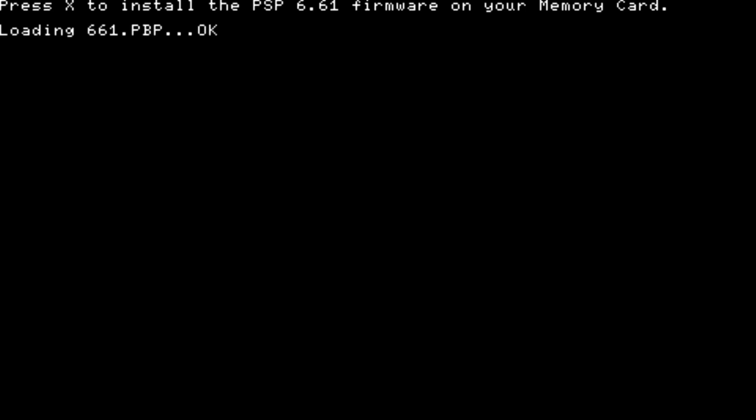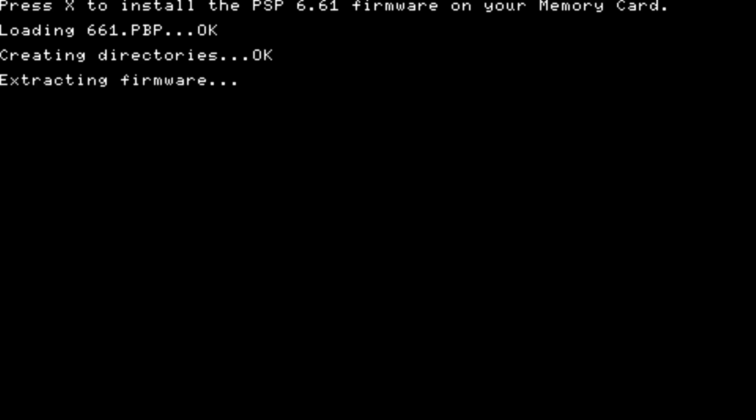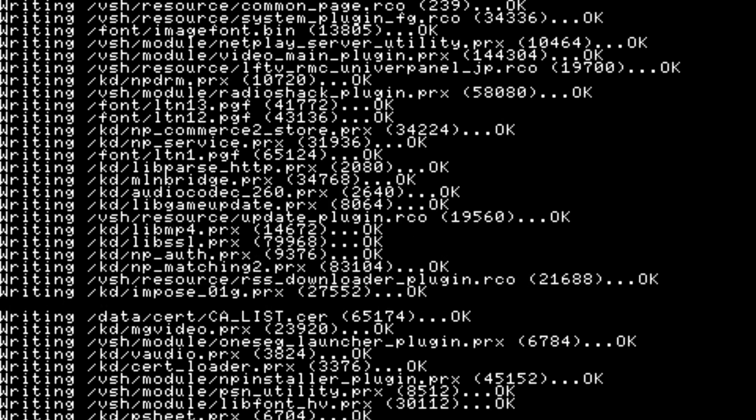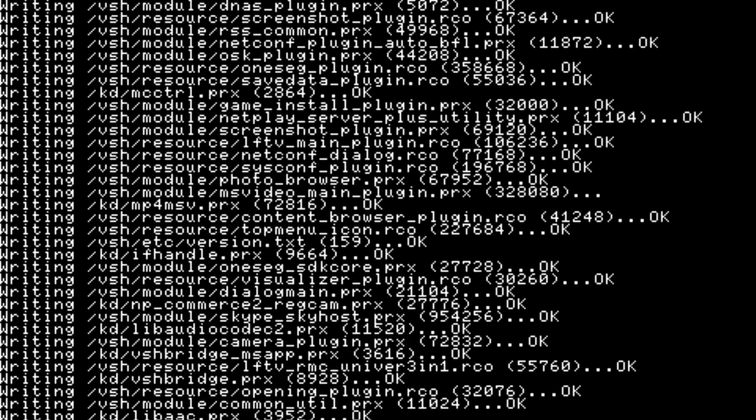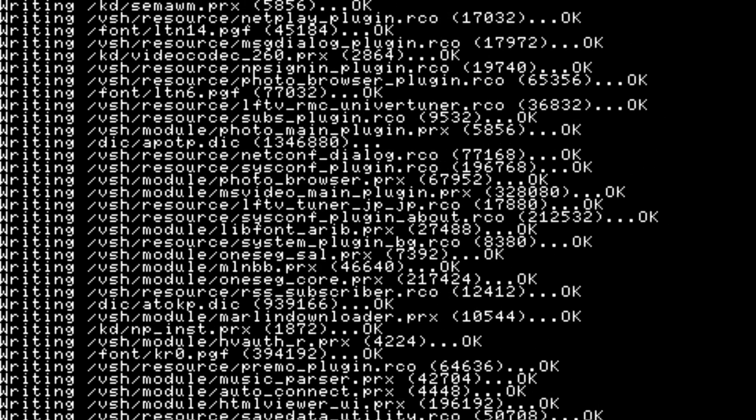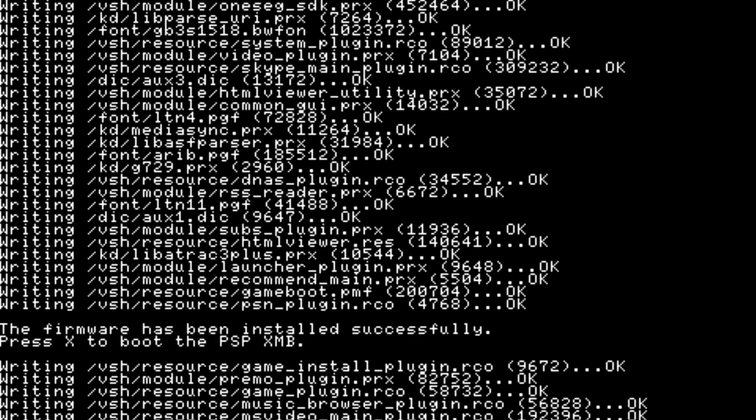Now go ahead and run Adrenaline again - it should now install Adrenaline and do its thing. As you see, once I click X to install it's going to create all the directories and load the files so this process can work. Once it creates all the directories it's going to extract the firmware, and you'll see a bunch of lines of code on screen. I'll pause the video here and meet you back once that process is done. Okay guys, it's basically finished - you get the little disclaimer that states the firmware has been installed successfully. Press X to boot the PSP XMB.